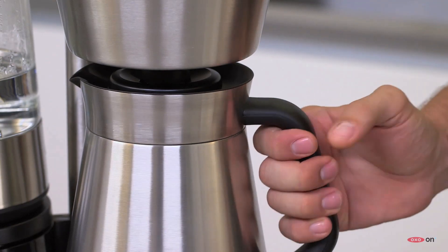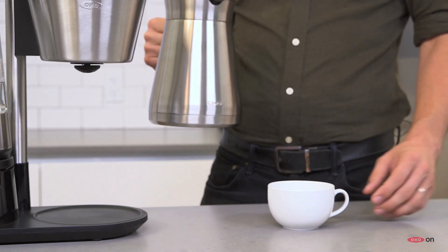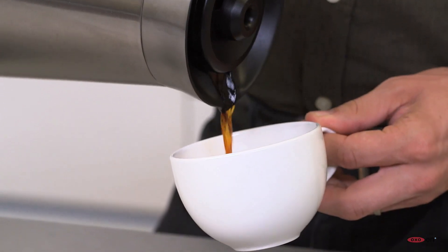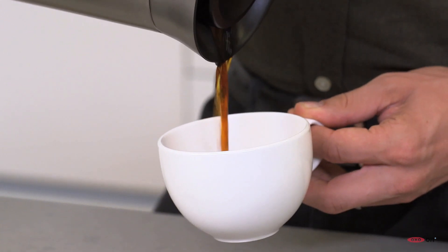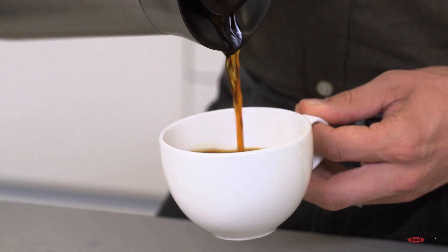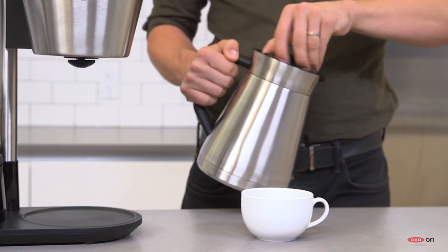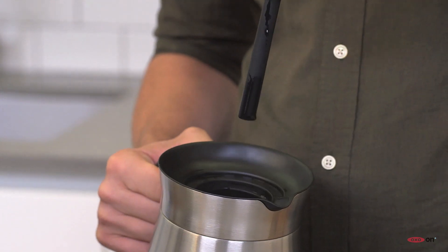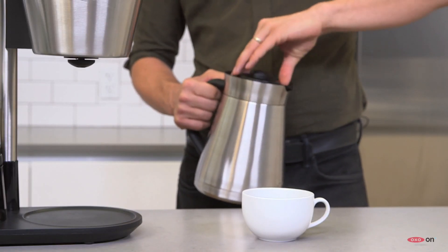The vacuum-insulated double-walled stainless steel carafe, as well as the brew-through and pour-through lid, means that the coffee stays hot longer, keeping it fresh. Inside the carafe, a mixing tube prevents stratification during the brew, keeping the coffee a more consistent concentration throughout.